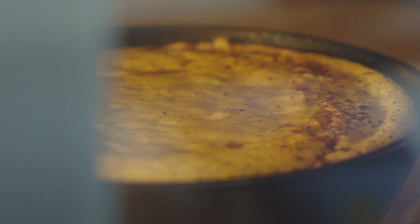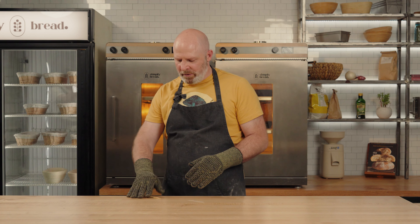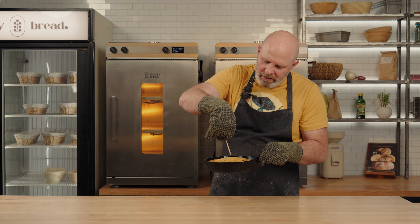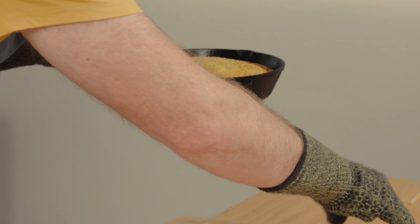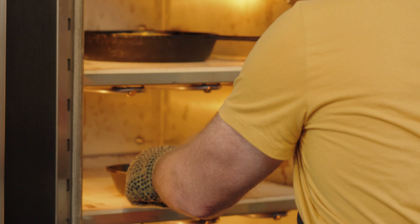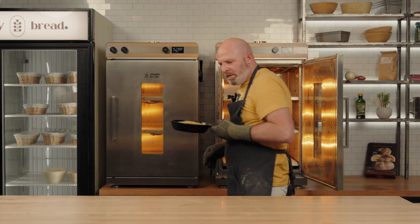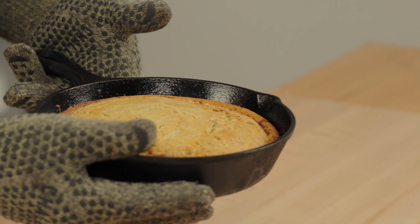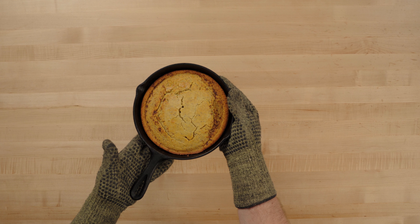We'll check on that in 15 minutes — may take up to 25 minutes. We're going to check on these cornbreads using a little skewer; you can use a toothpick or a skewer. What we're looking for is for it to have pulled away from the edges and for a skewer inserted into the center to come out cleanly. We are good here. The smaller one is ready to go and we'll turn it out of the skillet onto a cooling rack.